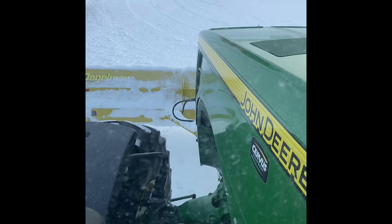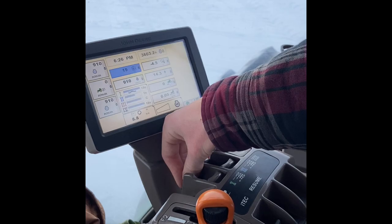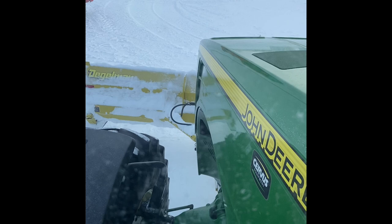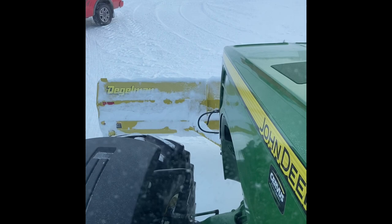Since the ground is already frozen in our yard, we put it into float mode, and that pushes the blade all the way down. In float mode it'll just ride right over the already frozen ground. Then the hydraulic F2 switches and pivots — it turns the blade left and right. And that is how we plow snow with our tractor.